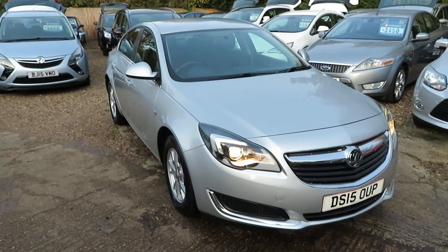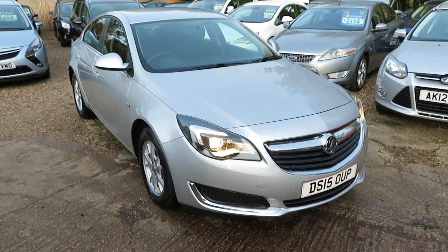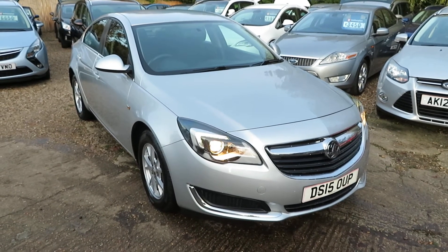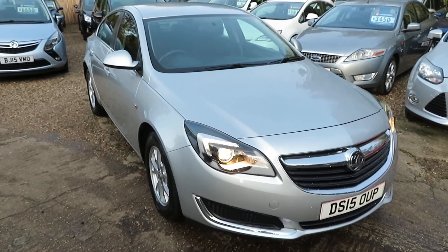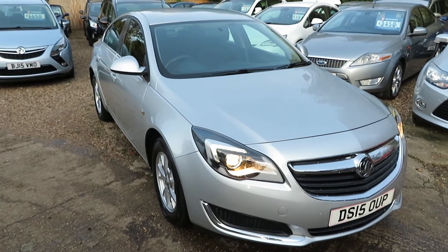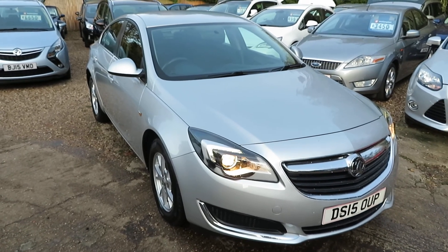Quick recap: 2015 Vauxhall Insignia, 2 litre diesel Design model, six speed manual gearbox. Check it out at the website — you can apply direct for finance, or give us a call and book a test drive. Let us know what you've got as a part exchange — we'll take anything. We'll see you soon, down in Windlesham. Bye for now!